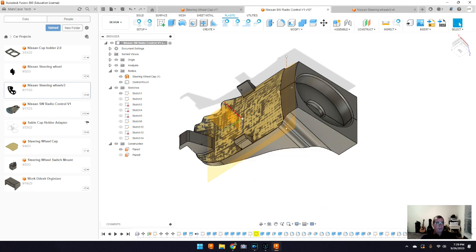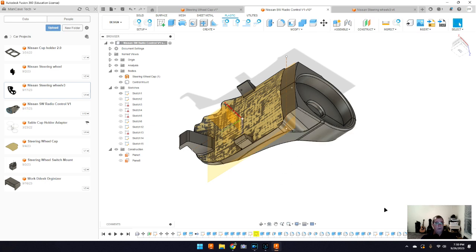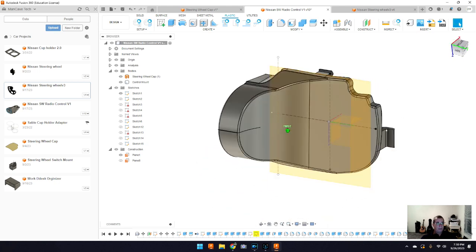Then I come back up, get my height and wedge, which sets the angle and height for where I want my radio control. Then I do the last cut, come in and put fillets and contours, shape it the way I want, and that's what I end up with.